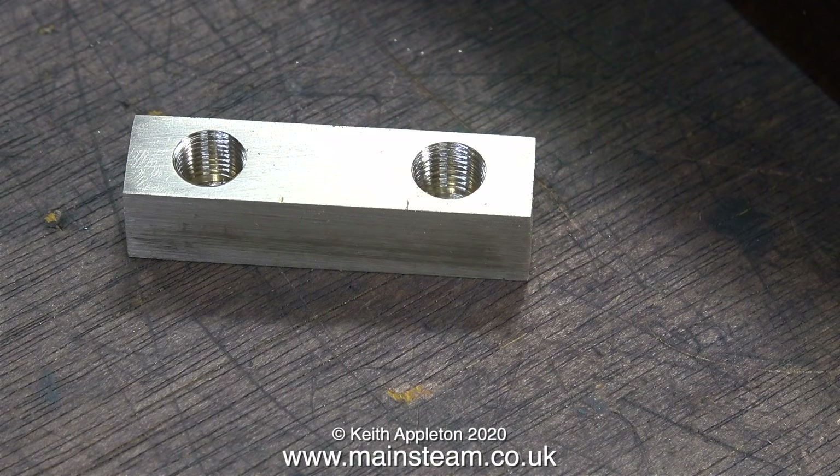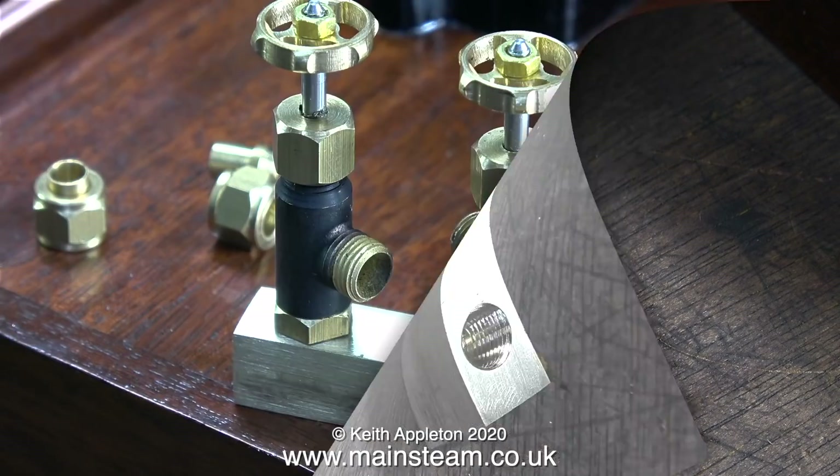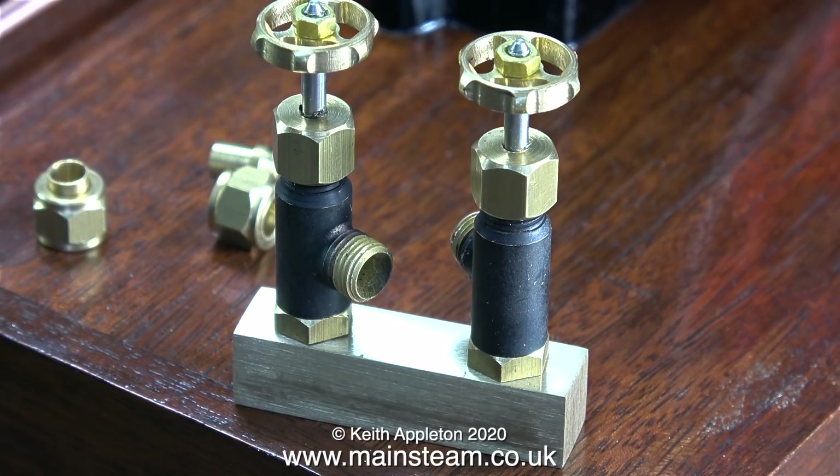In this episode, just to save time and because I've done it so many times in other videos, I'm not going to show the drilling and threading of the holes. Here's the brass bar after threading, and in this clip I've screwed in place two 5/16 by 32 threads per inch blower valves.